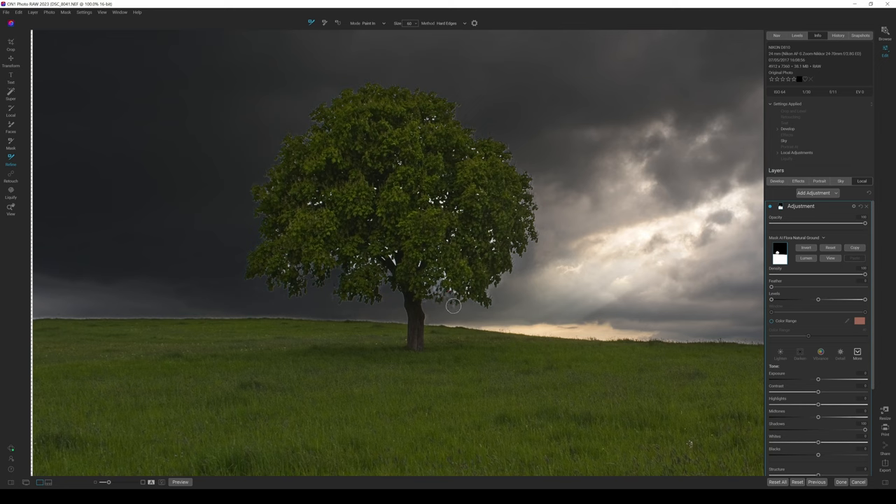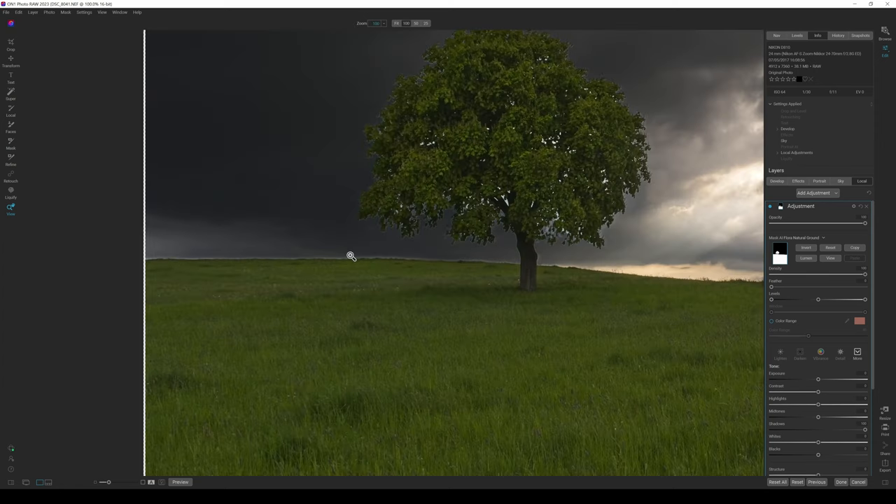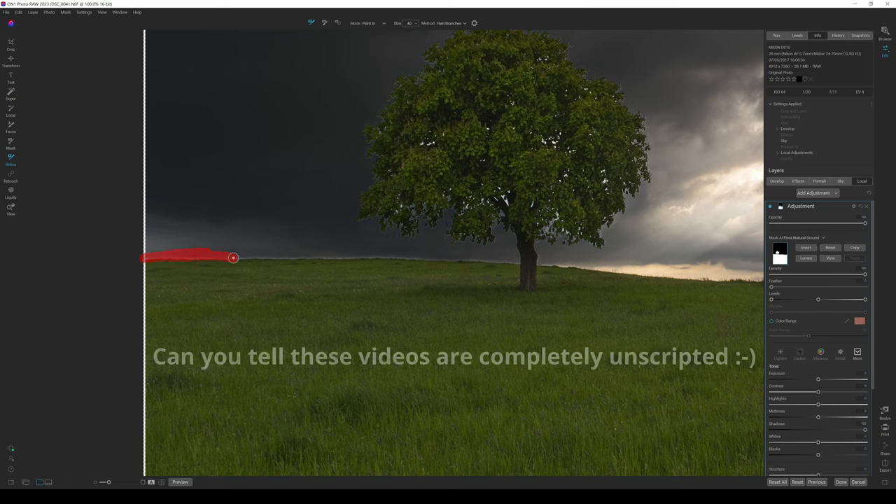It is tidying up nicely, though it takes a small bit of time to get it right around the edges. I'm zoomed in at 100% here. Once I go back you can see there are still a few bits in the middle with work to be done. Going back to Refine — Branches again, bringing the size down a small bit — I'll quickly run along there. There's still a bit to tidy up.